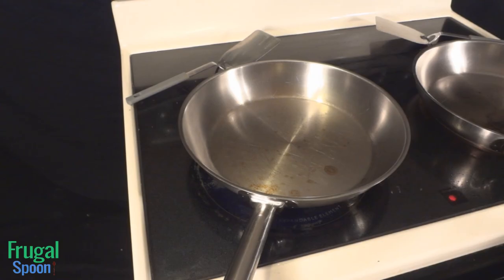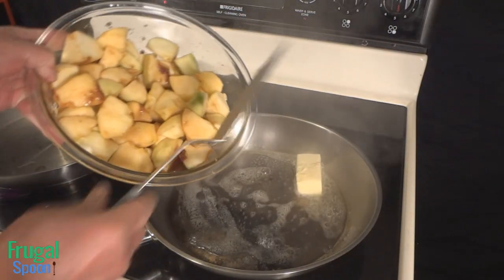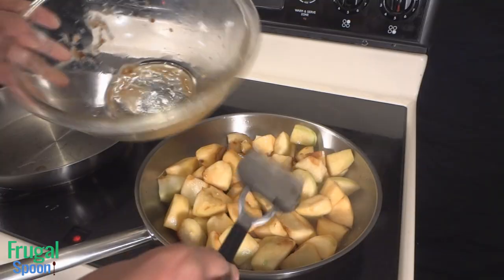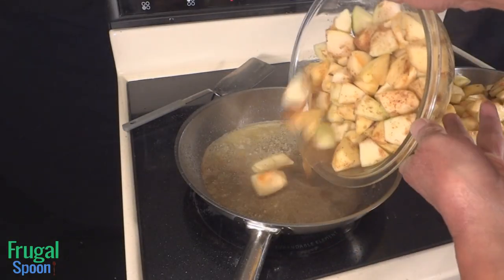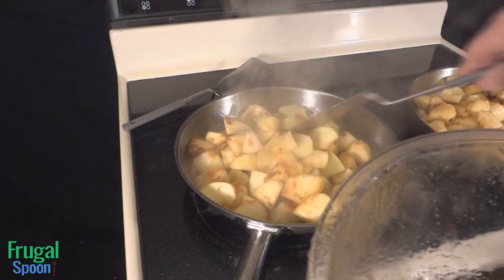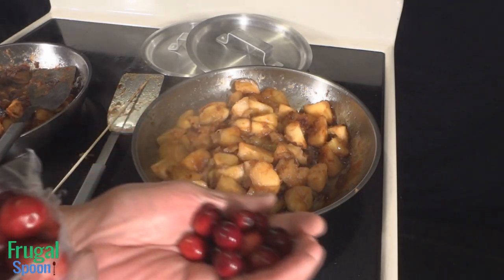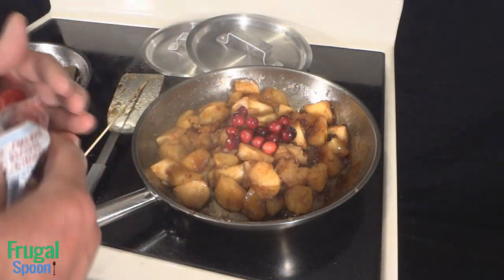I have two pans set to medium temperature on the stove. Add a quarter cup of butter — that is half a stick of butter. Allow the butter to melt and add each filling to its own pan. Cover the apples and allow them to steam. As a last-minute addition, I'm adding some fresh cranberries for extra color and a little tartness.